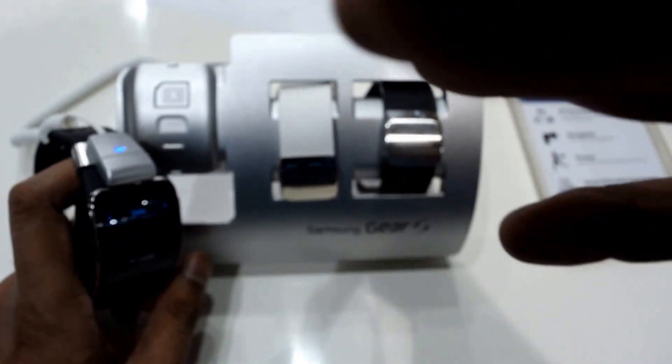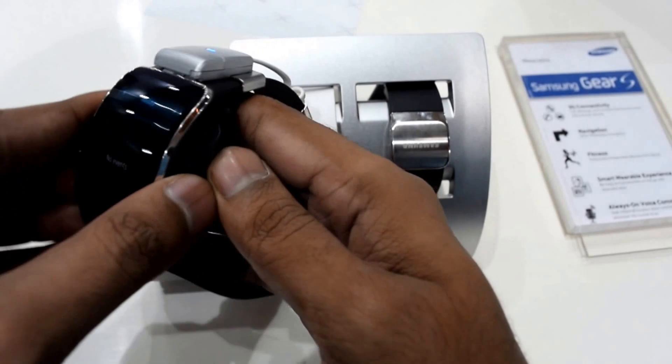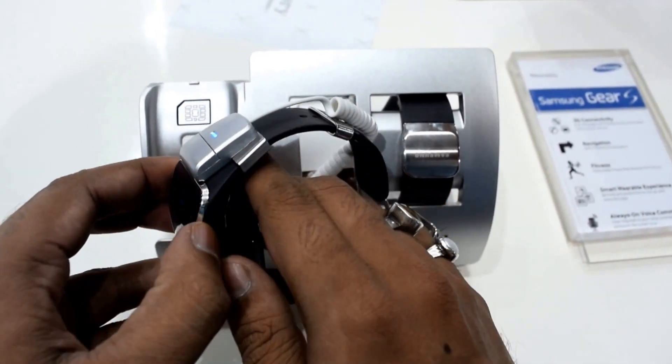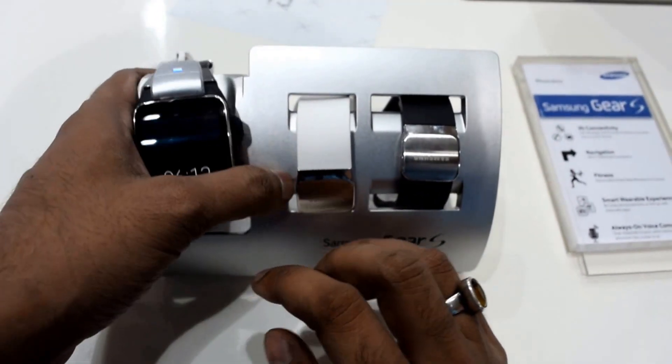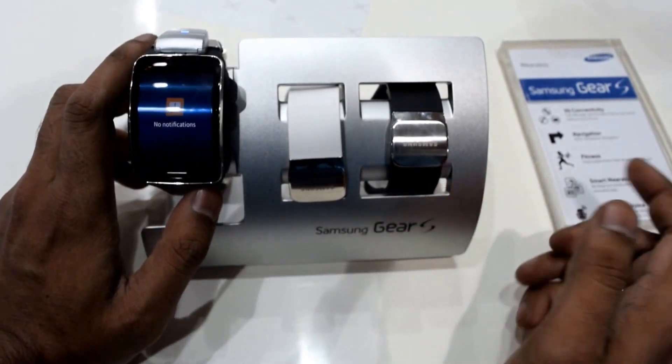It comes in white and black colors as you can see. It will be around 29,500 rupees with 2 GB data free for 2 months by Vodafone as they are telling. It will be officially available from 17th October 2014.